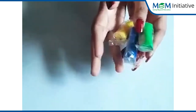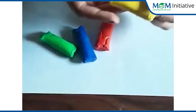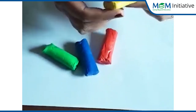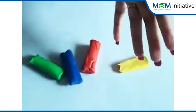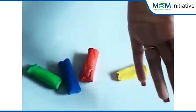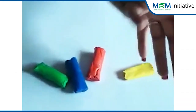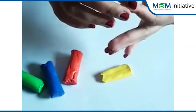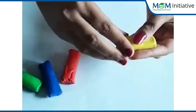So let's start the activity. See, children — this is play doh, and it can be molded like this. Everybody take some play doh like this.